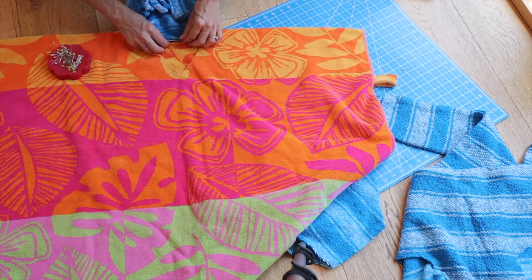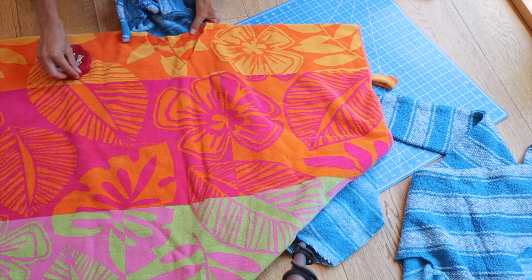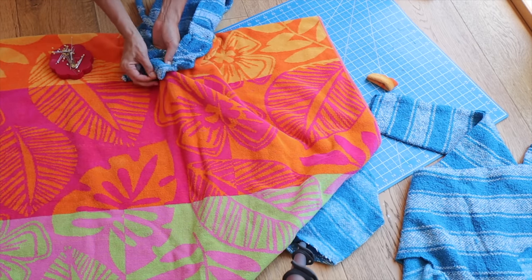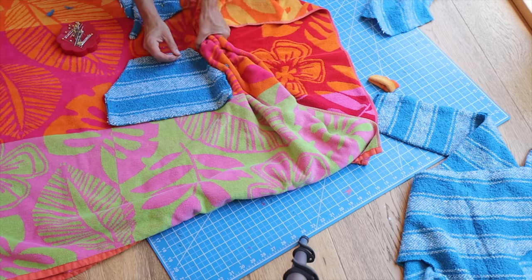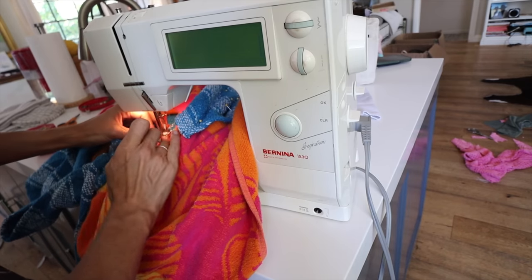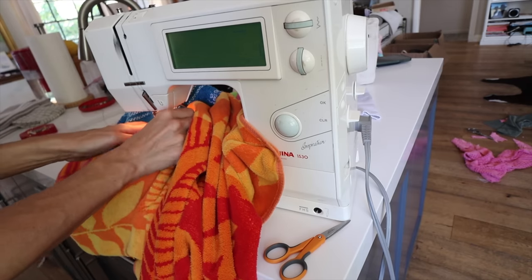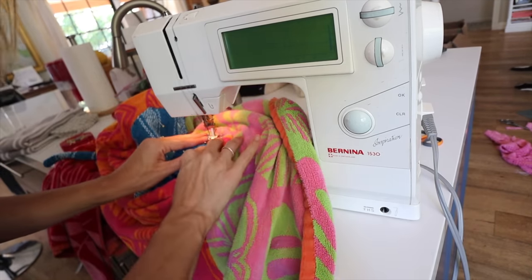Now all we have to do is pin the hood to the neckline. Start with the center back of the hood to the center back of your towel, and just work your way all the way around until it finds center front. Because I cut this with the seam attached, I'm basically laying it on top of the towel — not a face-to-face situation. This is literally like a patch going directly on top of the outside of my towel. I'm doing a straight stitch right along the edge of this hood with a very tight seam allowance going all the way around through the back of the neckline, coming back around the front until the entire thing is sewn down.